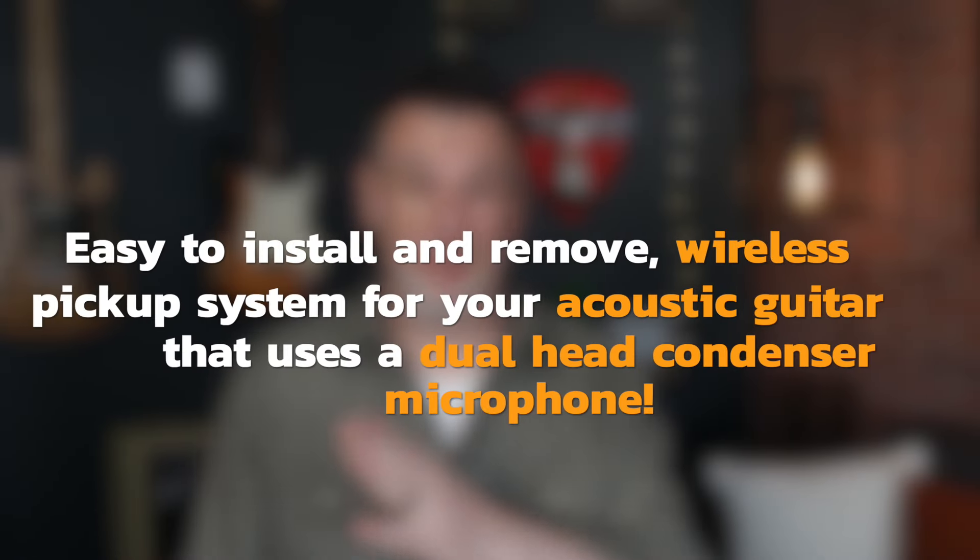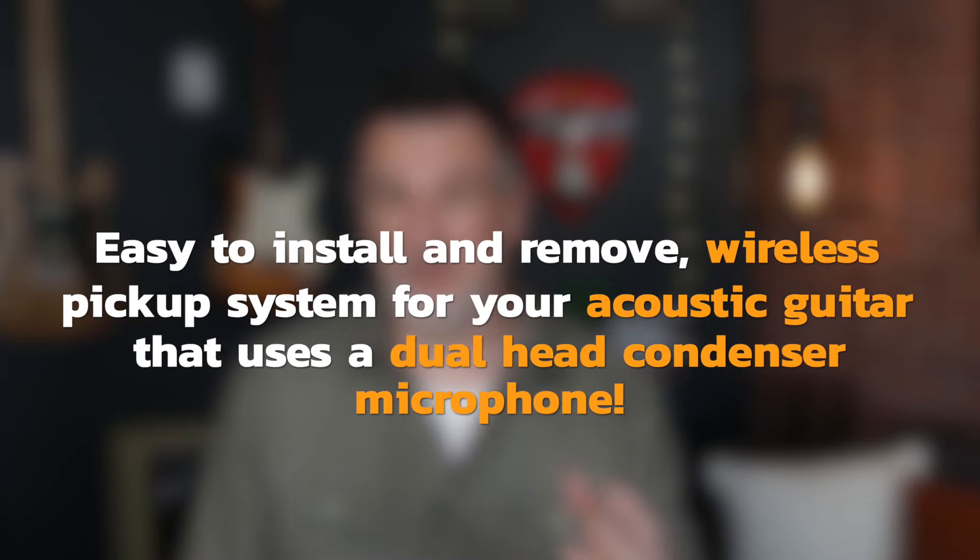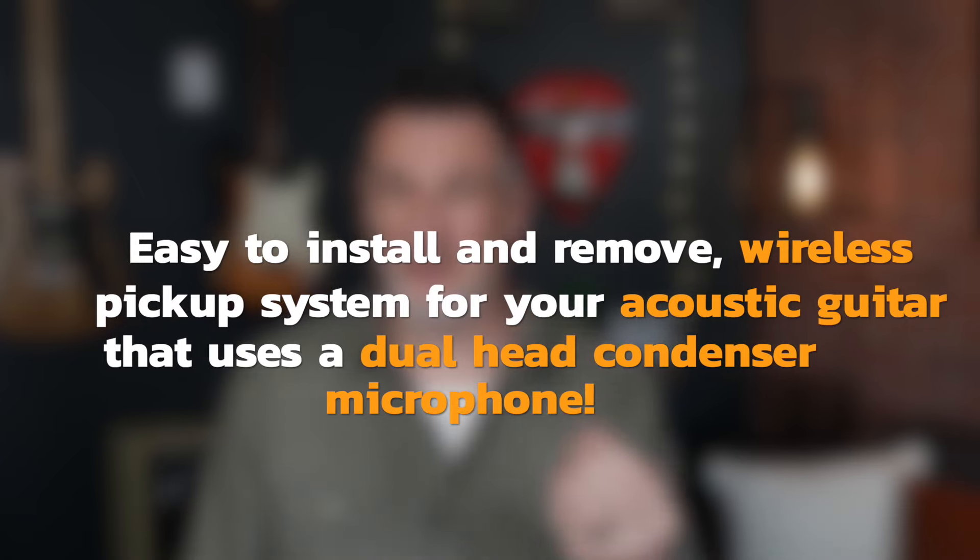There are plenty of you out there that dislike piezo pickups — I get it, I see it a lot in the comments. The way I see it, a mic'd acoustic sounds the best anyway, but of course it's not always possible live. So how about an easy to install and remove wireless pickup system for your acoustic guitar that uses a dual head condenser microphone? Well, that's where the Cloud Vocal iSolo G10 comes in.